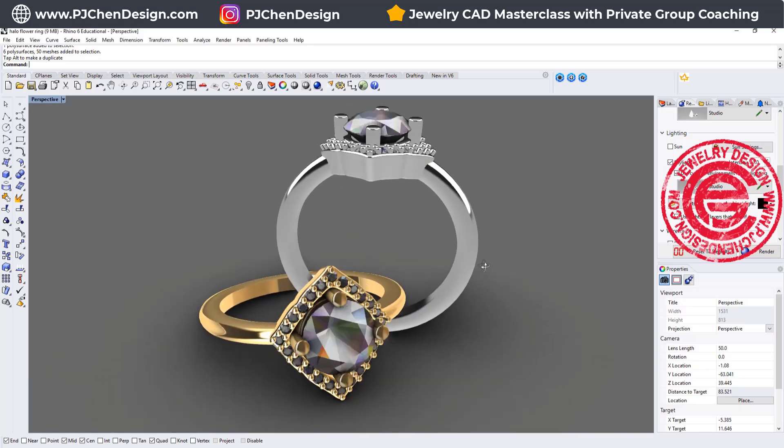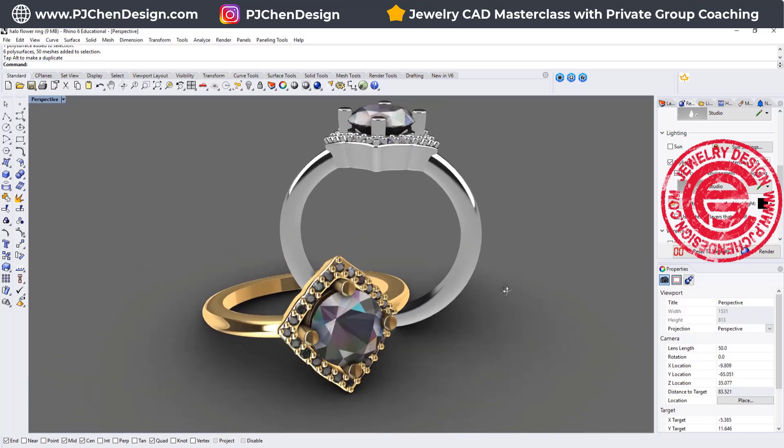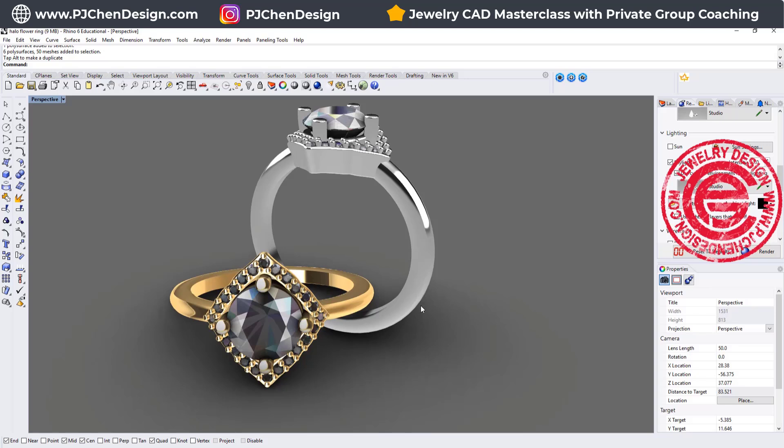Welcome back to PJGN Design. We're going to talk about this halo setting with a little bit of flower structure on the side. Are you ready? Let's get started.